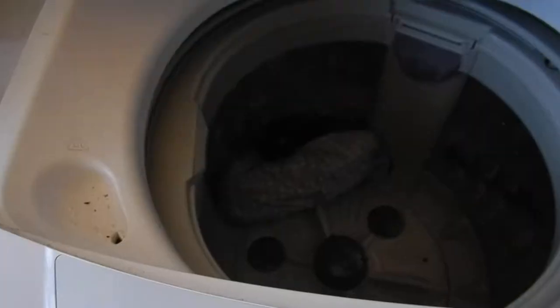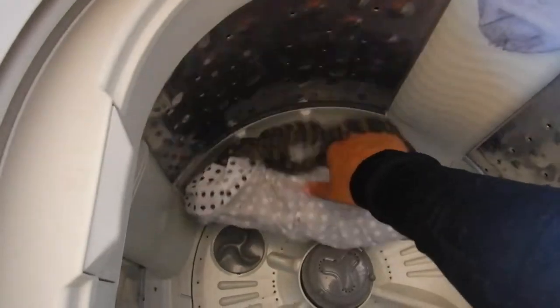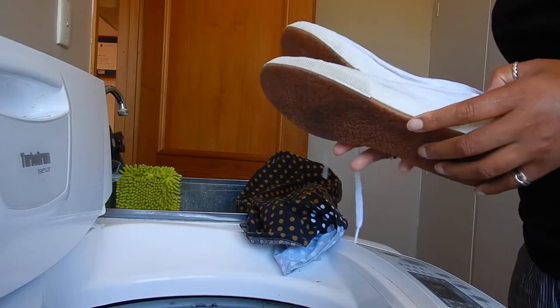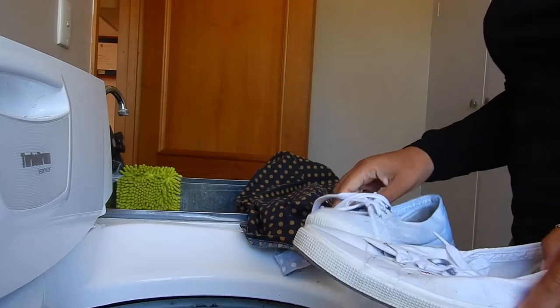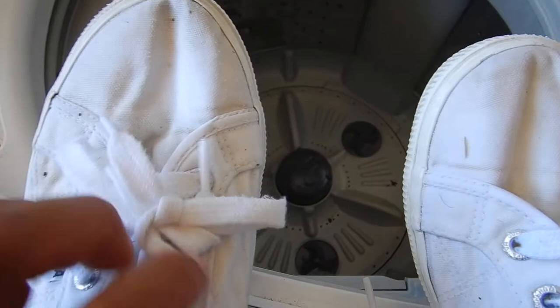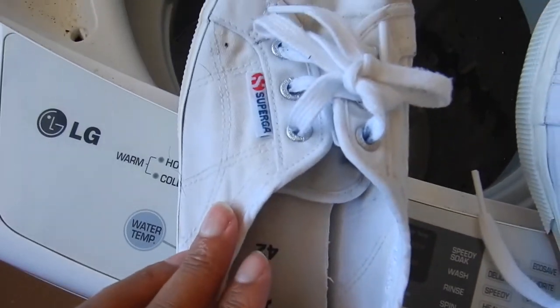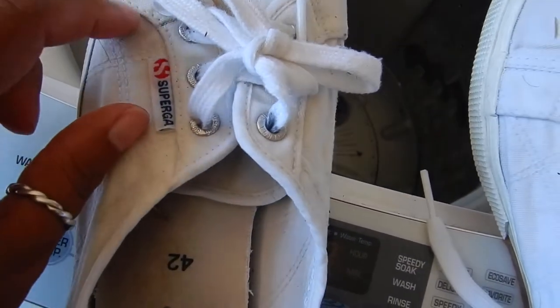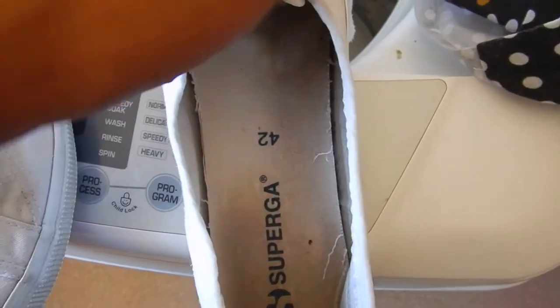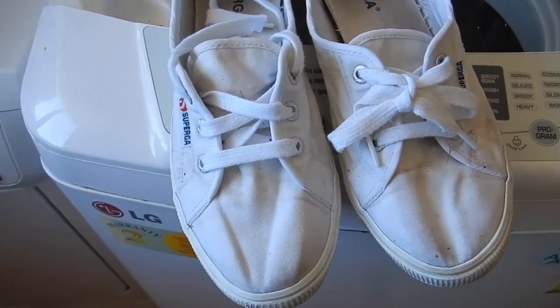Right, let's see how much cleaner they are. I mean they're a little bit — definitely on the toes. Not great. So what I'm going to do is put them in the sun. I've got a clean-ishness about them.